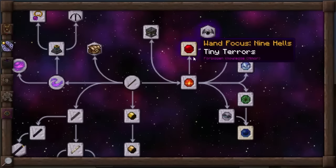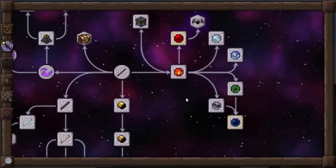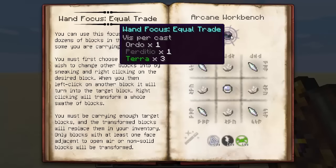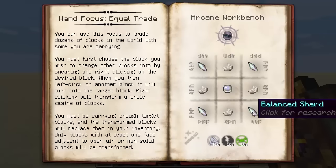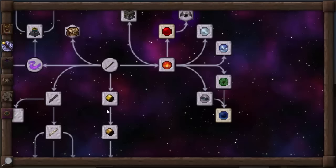Next on the list, we'll be going to the wand focus of equal trade. This thing is pretty decent, actually. It requires 100 of each vis, four balanced shards, four nether quartz and a quicksilver. You can use this focus to trade dozens of blocks in the world with some you are carrying. You must first choose the block you wish to change other blocks into by sneaking and right-clicking on the desired block. When you left-click on another block, it will turn into the target block. Right-clicking will transform a whole swathe of blocks.